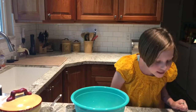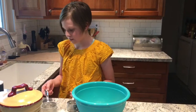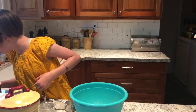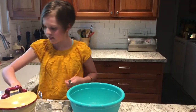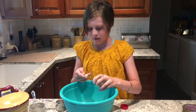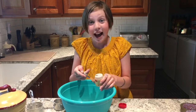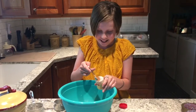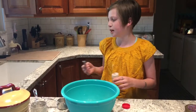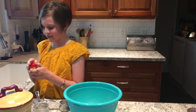The next step is one fourth teaspoon of ground nutmeg. One fourth teaspoon of ground nutmeg. And I'm going to pour it in — again guys! You know what, nutmeg tastes good so it doesn't really matter. There's a little extra.